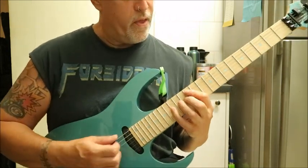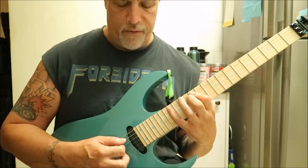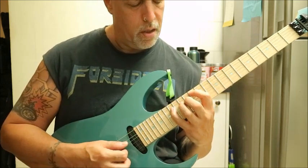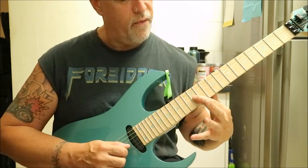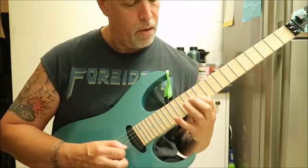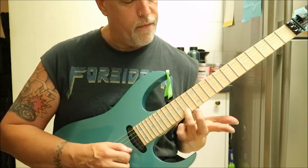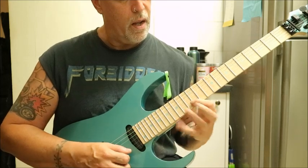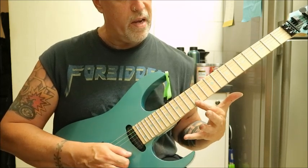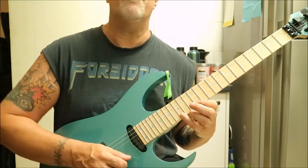You've got the A string, 12 to 15, 16. You've got 14 on the D. You've got 12 on the G. And you've got 14 on the B. Then you've got 12 on the high E to 15. And then back down again.